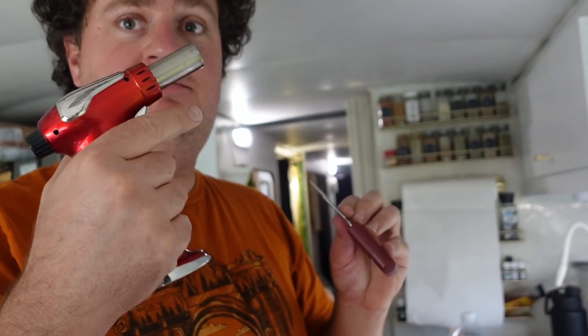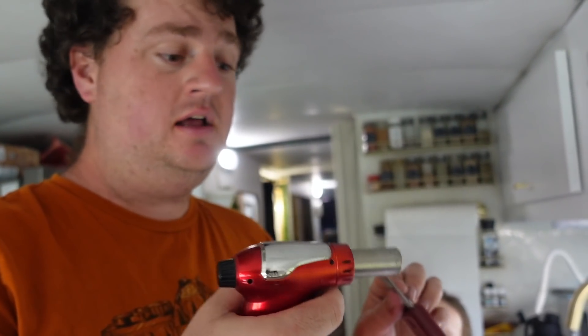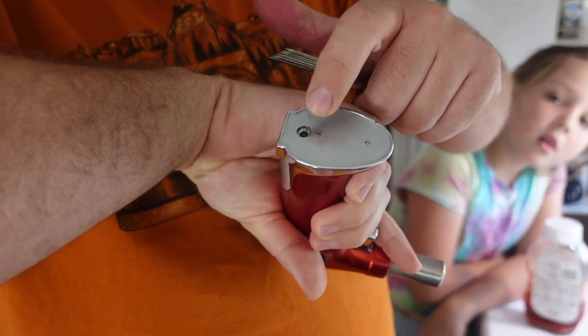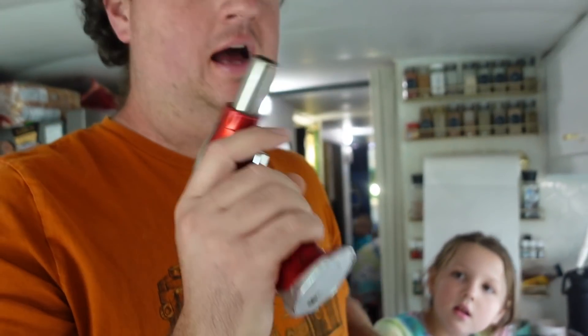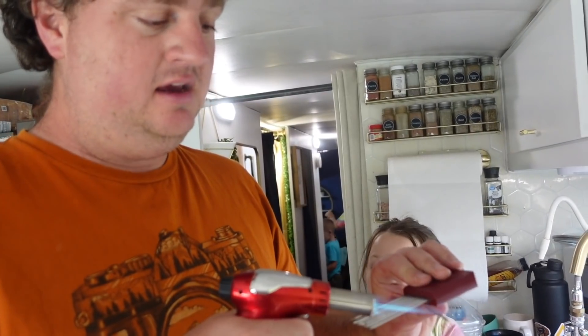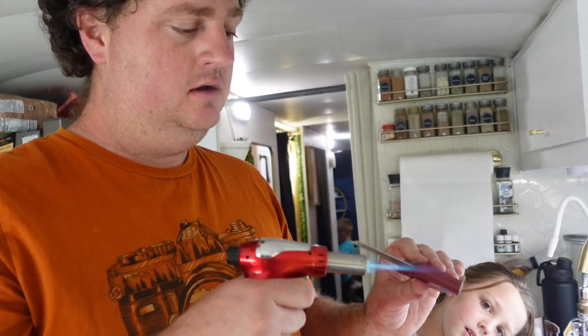By the way, I love this thing. It's $13.99 on Amazon and it works fantastic. You're going to make me link that below. It's got a refillable butane port. This thing — I love it. It's small, handheld, and it lasts forever on a tank of butane. I really love this. Hashtag not sponsored.